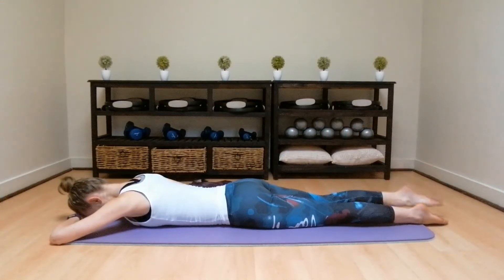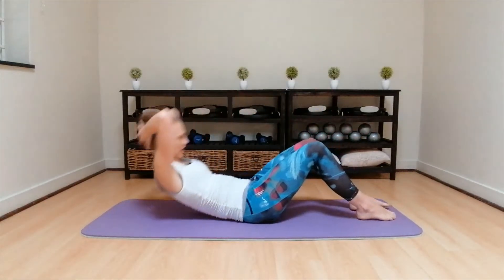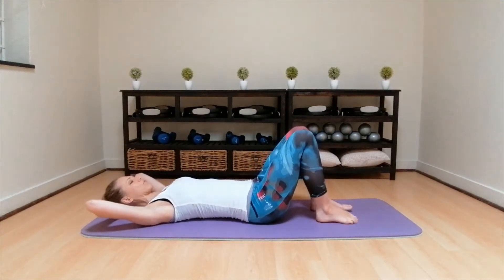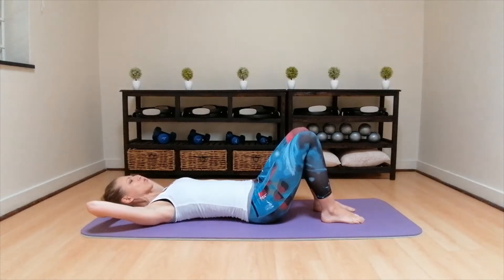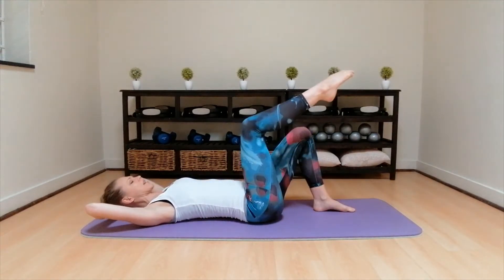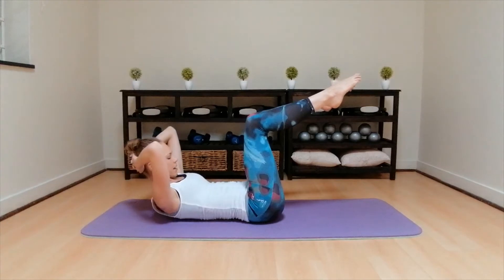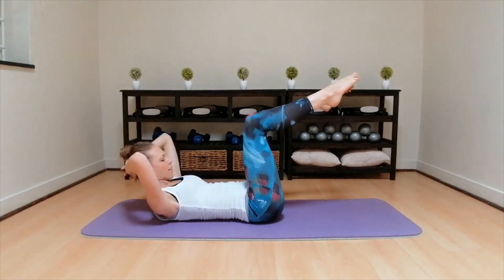And leg down. Right, let's start. You're going to interlock your fingers, hands behind your head. You're going to lie on your back. Just lift the elbows slightly off the floor. You're going to find your neutral pelvis, keep your ribs flat. Bring one leg up to 90 and the other leg up to 90. Keep neutral, then you're going to inhale, exhale, break the breastbone, come up into the chest, using those upper tummy muscles to pull you up.